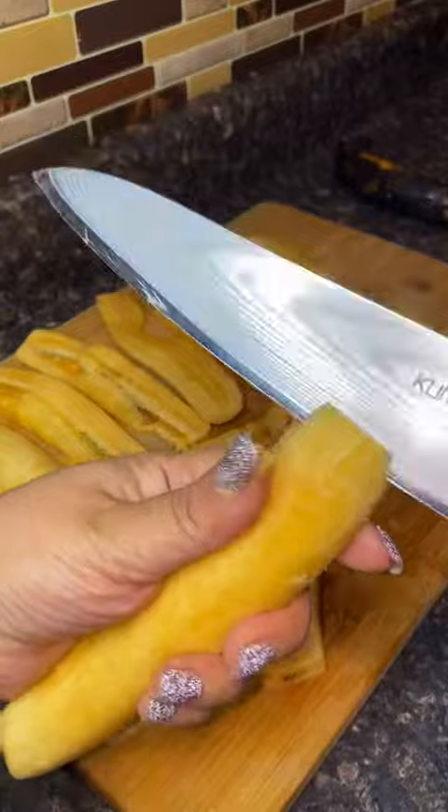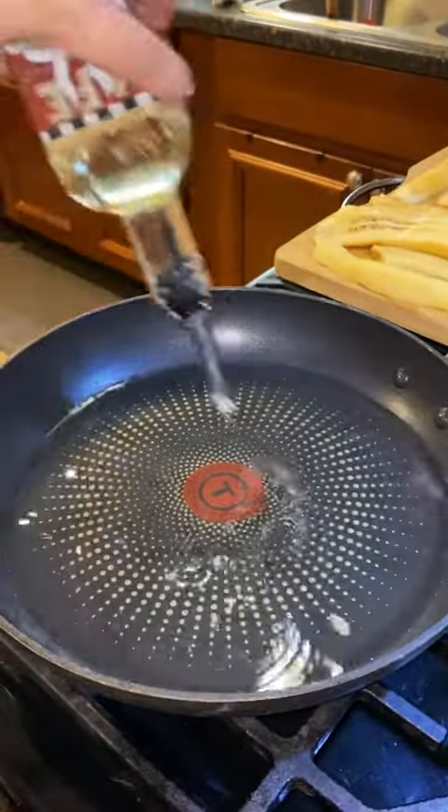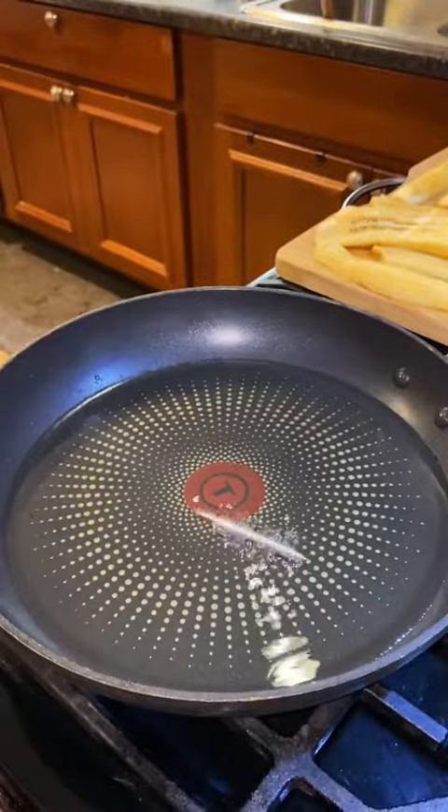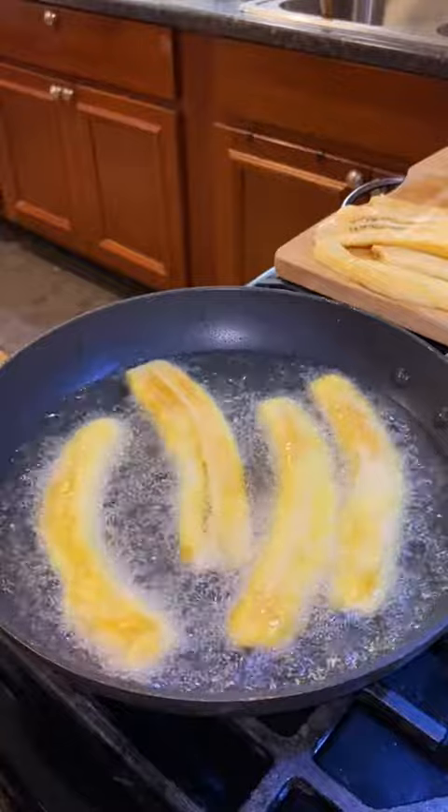Okay, these are called piononos. I don't know who came up with the name, but the technique is genius. It's like a pastelon, which is a Puerto Rican lasagna, but in the form of a cupcake. So they're just so much easier to make and eat.